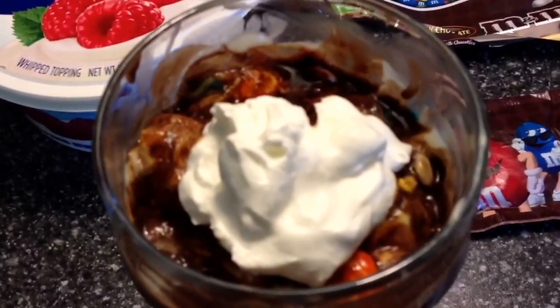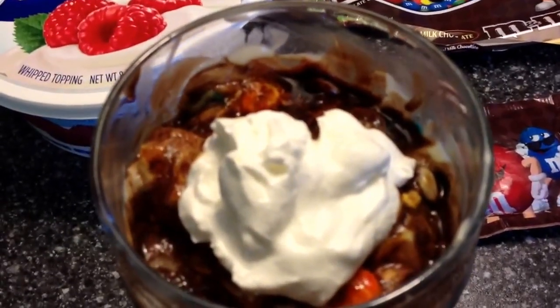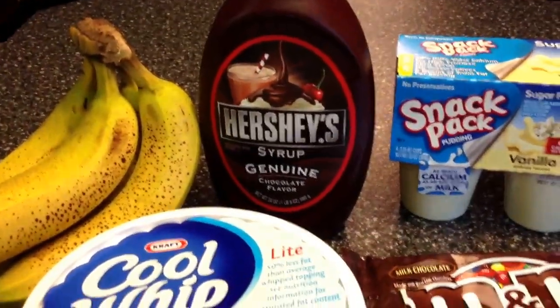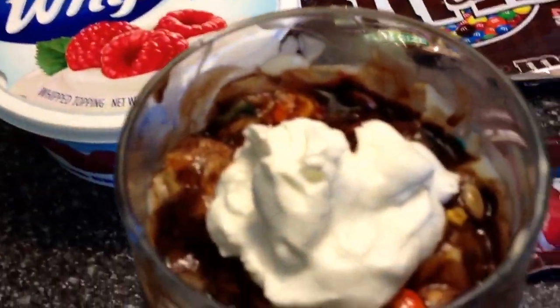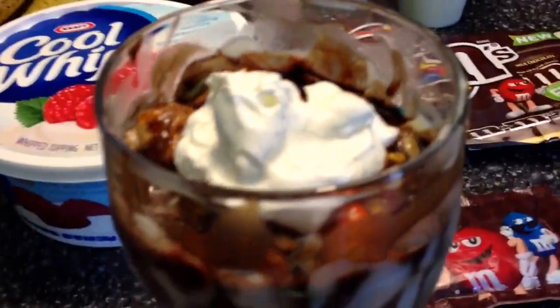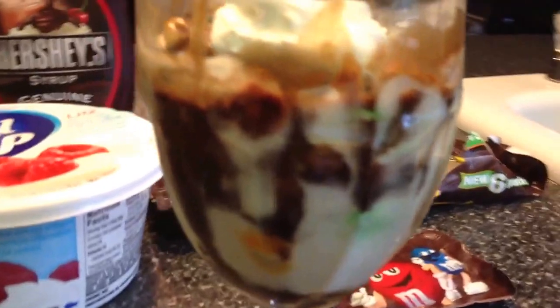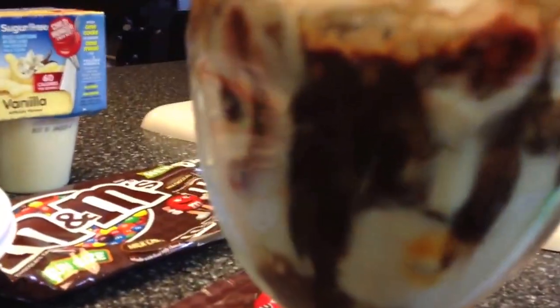It is absolutely delicious and creamy. You've got your little M&Ms in there. The Hershey's chocolate that you put on there really makes it chocolatey and good. If you're really craving a sundae kind of thing, this is perfect. I'll show you the sides of it — you can see the M&Ms in there. See that little yellow one?